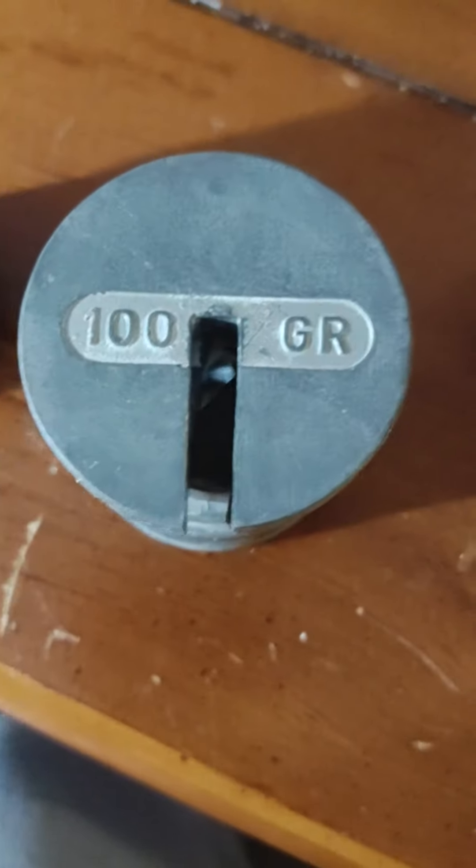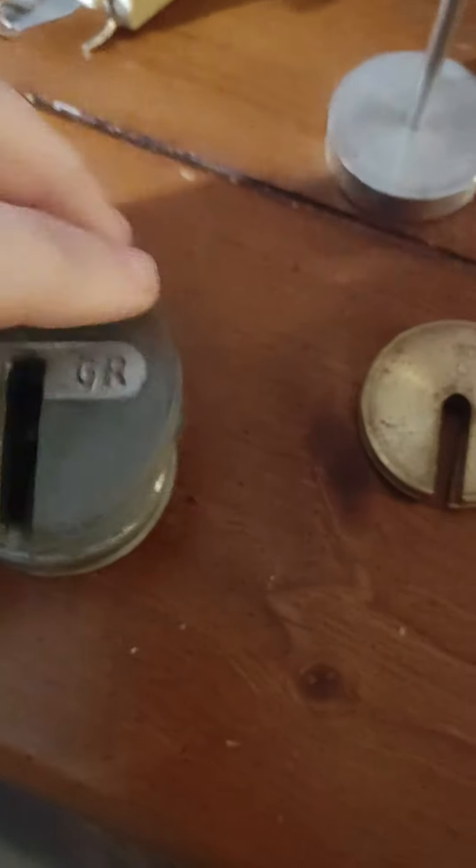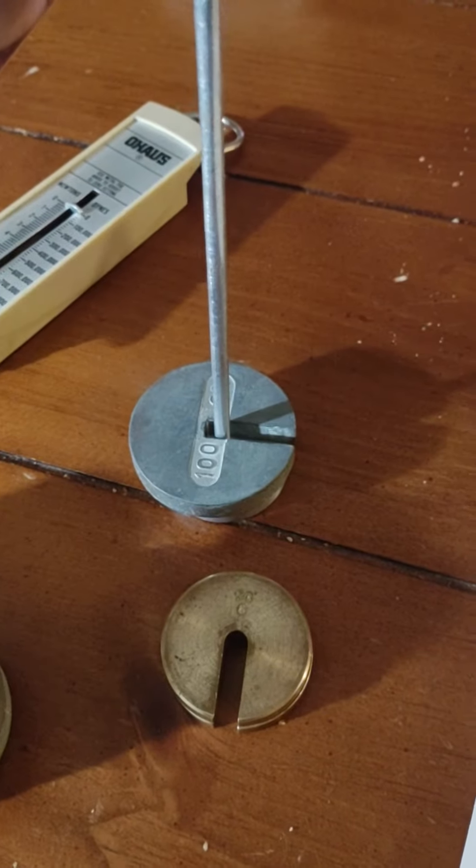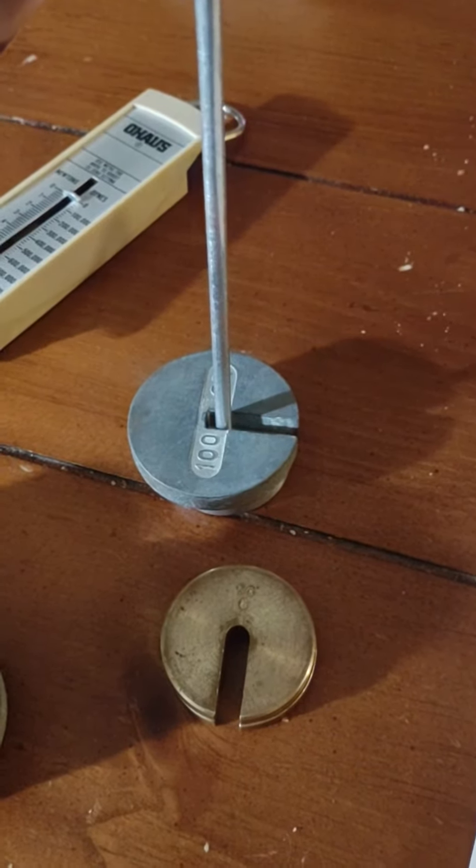In trial two, we're going to take our 50 kilogram holder and then a 100 kilogram mass. Here are the 100 kilogram ones. I'm going to take one of them and put it on the holder. We've got our holder with our 100 kilogram mass.